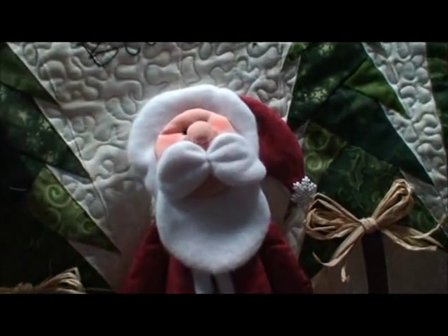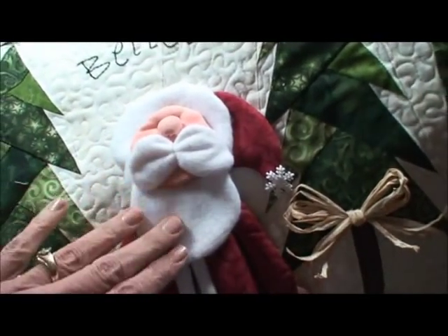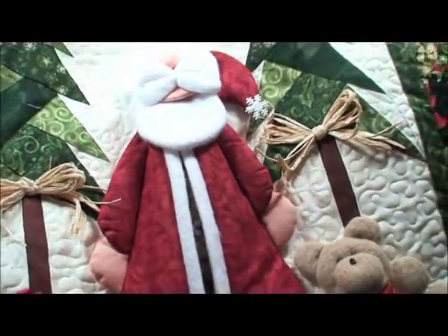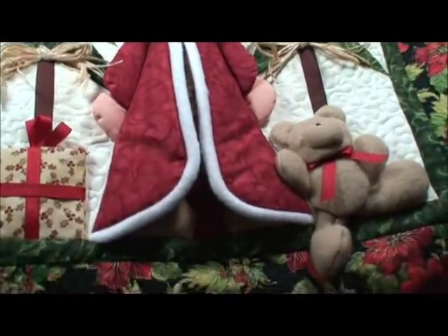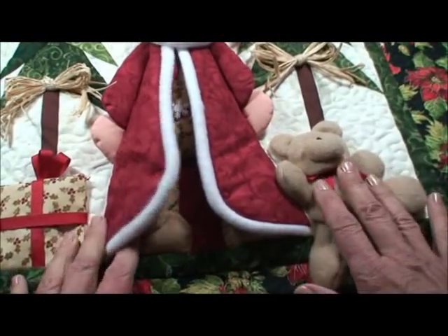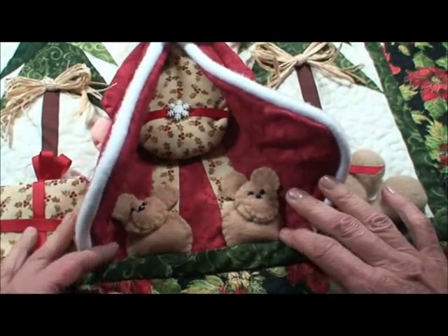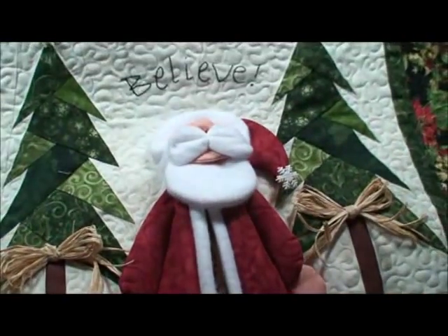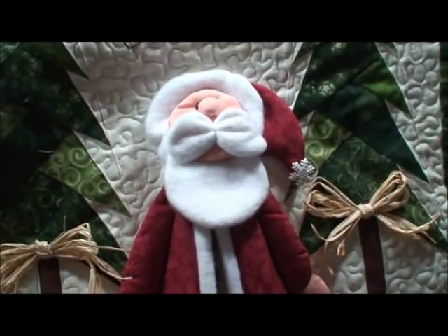We're going to show you this remake of an older pattern. It's much easier and he's just darling. It's Teddy Santa. He's got some darling trees and you open up his jacket — he's got his little teddy bear and teddy bear slippers. It's called Teddy Santa. You can get this pattern on our website at www.thimble-art.com.